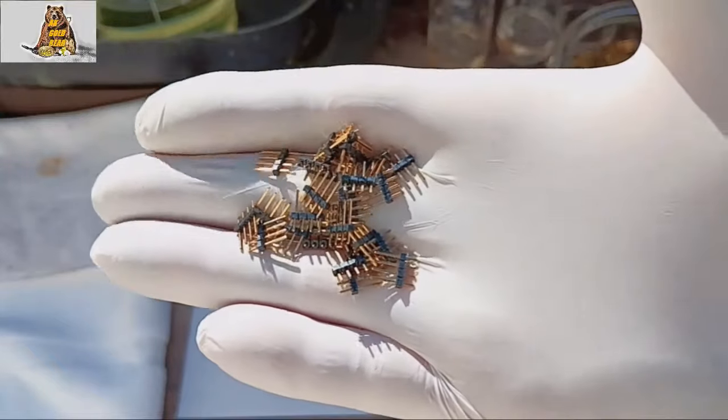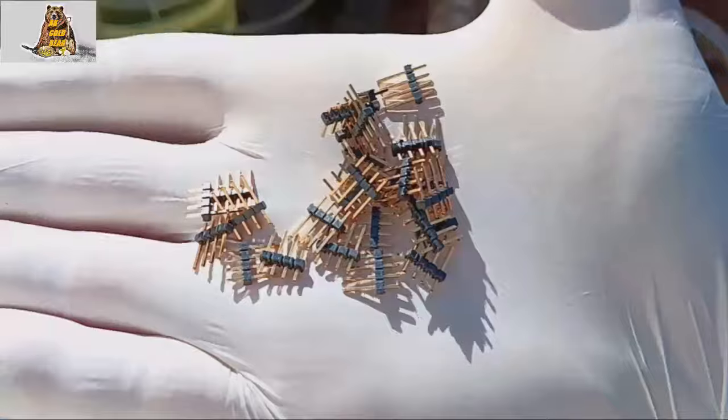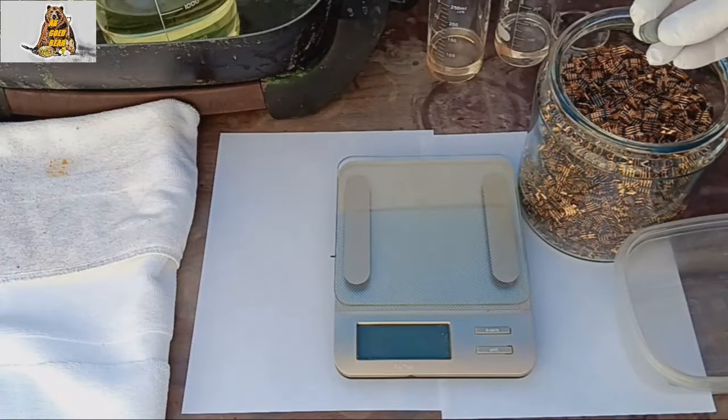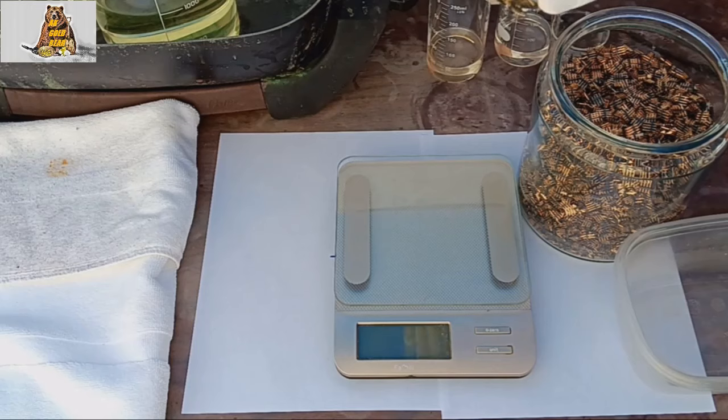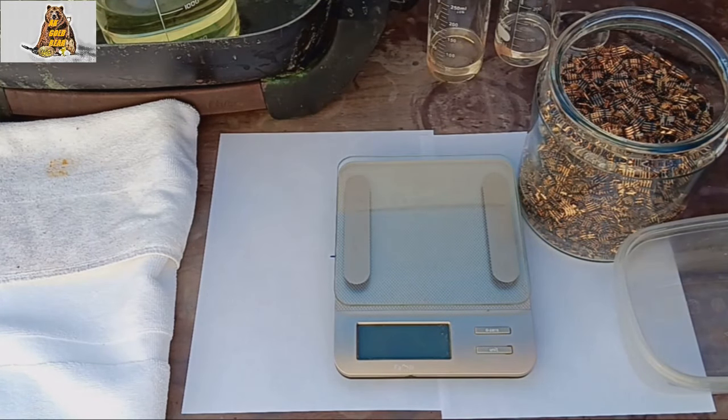These pins are completely gold plated, and they look quite promising. I hope I can get at least 5 grams. The pins are magnetic, so I will have to use sulfuric acid too.